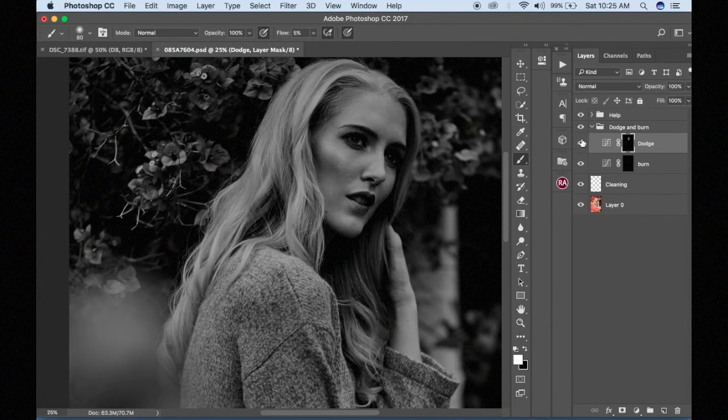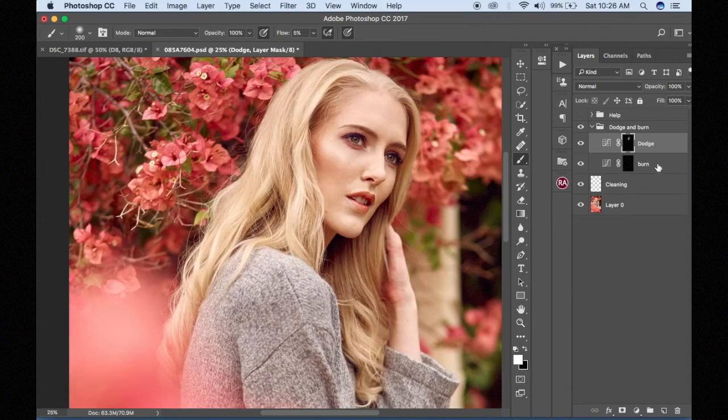That's the difference. The help layer helps me see — is the shape all right? Did I change the shape of my model? If not, I'm going to continue a little bit and add some highlights on the cheekbone. I also see a little bit of darkness right here that I'm going to reduce. And that's how dodge works with the curves adjustment layer.